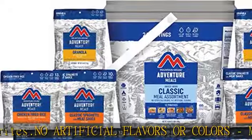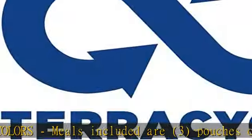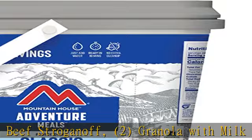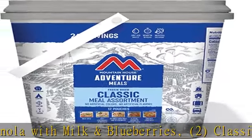To prepare all meals in this bucket, 18 cups of water will be needed. Lightweight and compact, meals are freeze-dried to lock in nutrients and freshness and reduce weight. The bucket weighs 5.7 pounds and measures 12L x 10W x 12.31H inches.